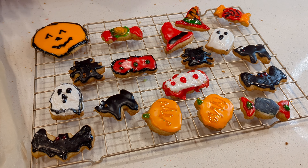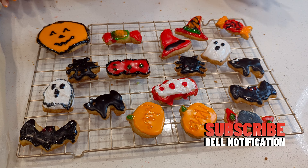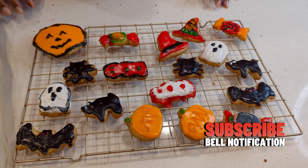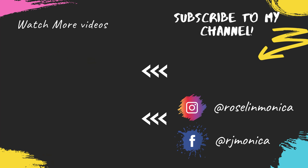If you like this, subscribe to our channel. We will see you in another video. Ta-da! Bye-bye from Monika. Bye-bye.